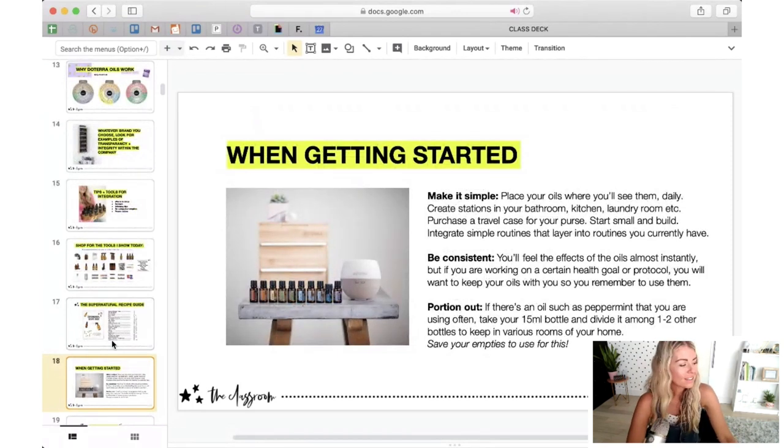When getting started — and this is especially for those of you who just got your first little kit of oils — the main topic of today's class is having your oils where you'll see them. Having stations around your home so that you remember to use them. Because that's going to be really the hurdle when you're getting started: you'll forget. You'll forget that you have these powerful healing tools in your home and you'll go reach for whatever you've always used for a given issue. Having stations set up is really smart.